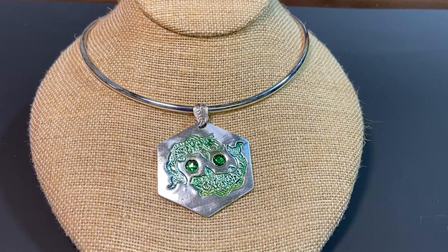This pendant features my koi fish. I had a fun stamp that I worked with and I positioned these fish in kind of a circle, like you would see in a koi pond. I did the silver a very high finish so it kind of reflects the light or the water that these koi fish are in.